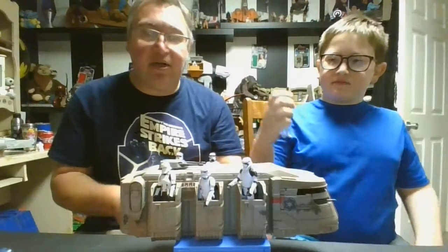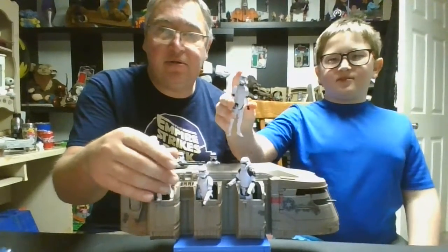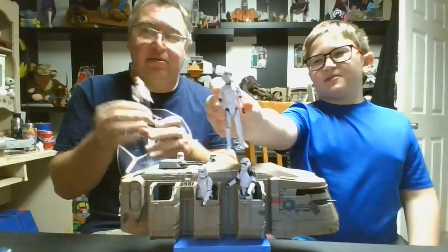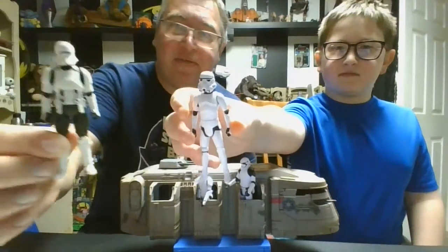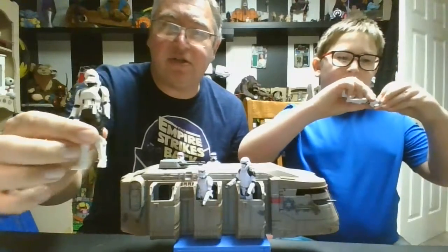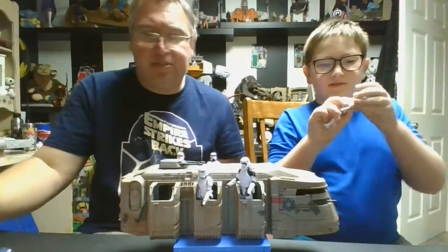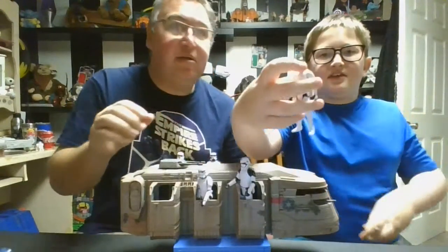It does not come with any troopers. We just put some of our random ones that we have in there. Honestly, I can't remember what these are from — I think most of them... I don't know, some of them are as old as the Clone Wars movies. We've had a lot of troopers for a long time. This one's actually a fake.